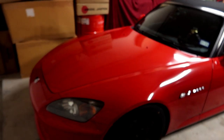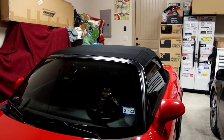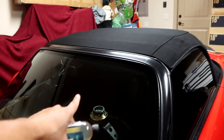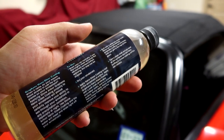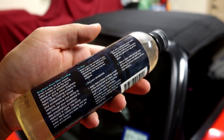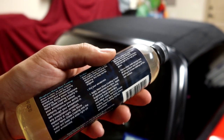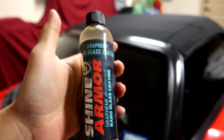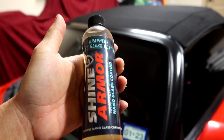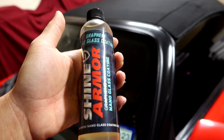I'm pretty excited to try this, and I'll actually be trying it out on my S2000. You guys know I love this car — we ceramic coated it myself a few months back, but have not done the windows and windshields. It's pretty easy; the instructions are on the bottle. You want to make sure your car is clean and prepped, which mine already is. Dry your windshield and go ahead and apply it.